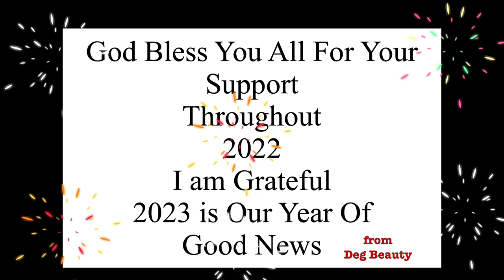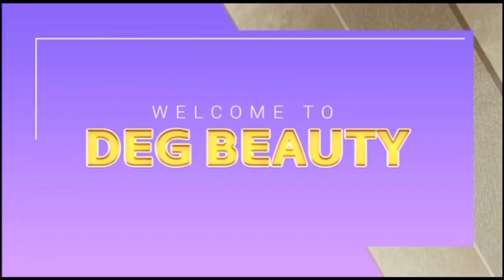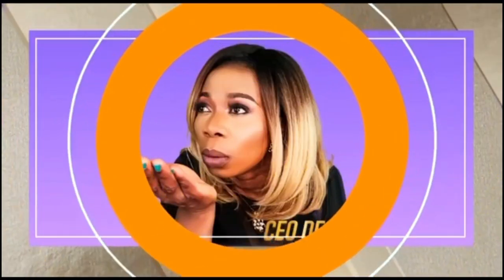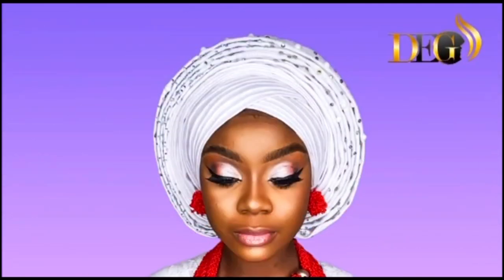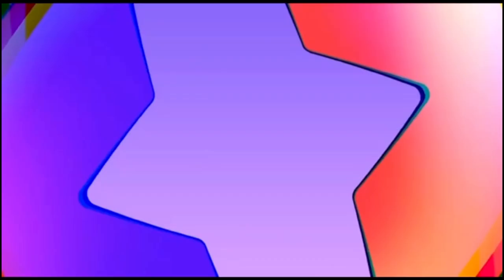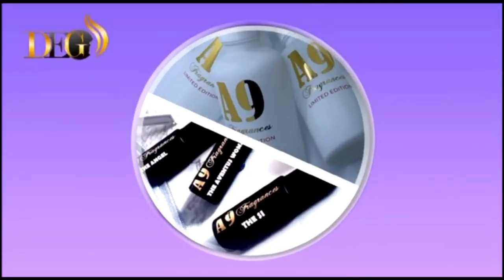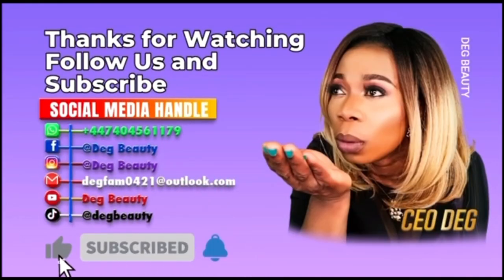For those who think that Deg Beauty only specializes in makeup — let me show you. In our beauty studio, we also specialize in traditional bridal hair styling, makeup products, oil perfumes, and we have a professional photo shoot studio where you can do your professional photo shoot and creative artwork.